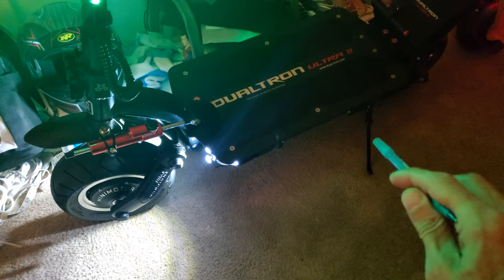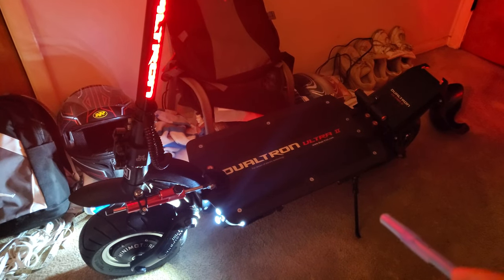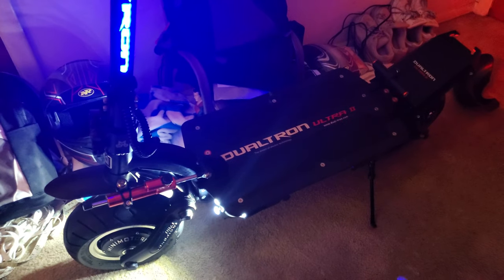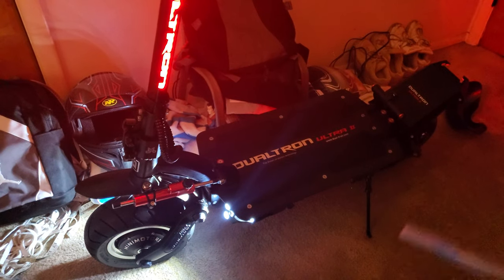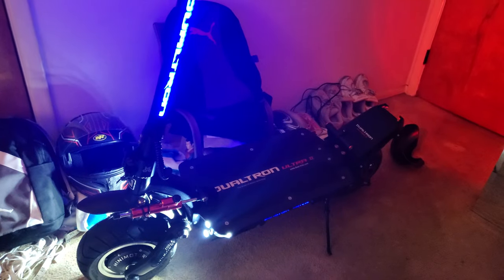The kickstand — look at this thing. Why didn't it come with a kickstand like the Dualtron Storm, that square-looking kickstand, or like the Dualtron Thunder 2 or Dualtron Storm Limited? They all got that nice square-looking kickstand. This one looks like a pencil, looks like it's going to break, and they don't even make a replacement kickstand for it. It looks ugly too.